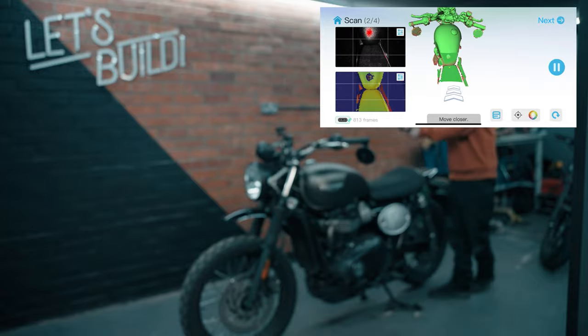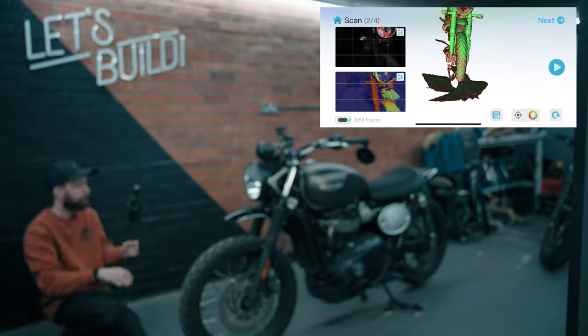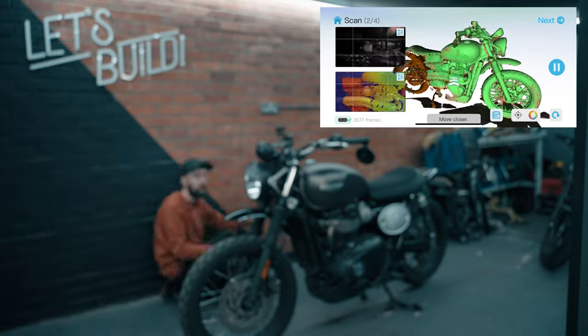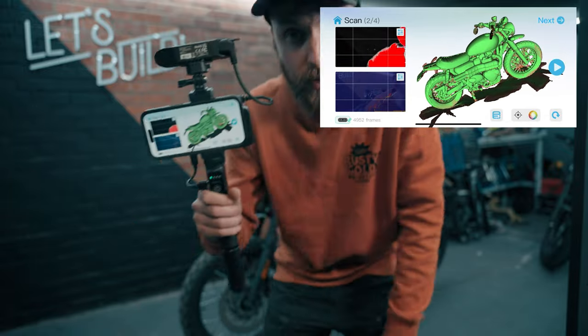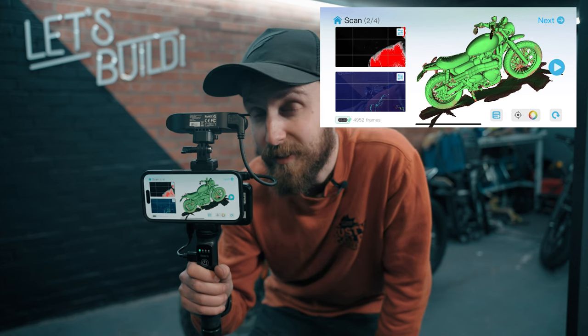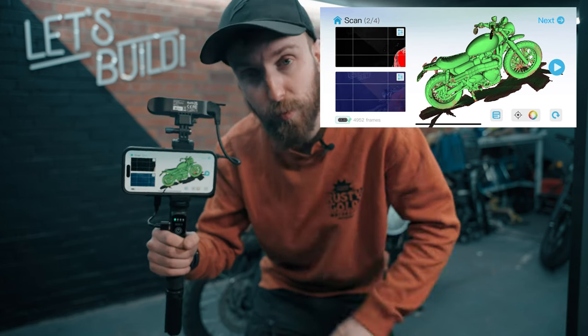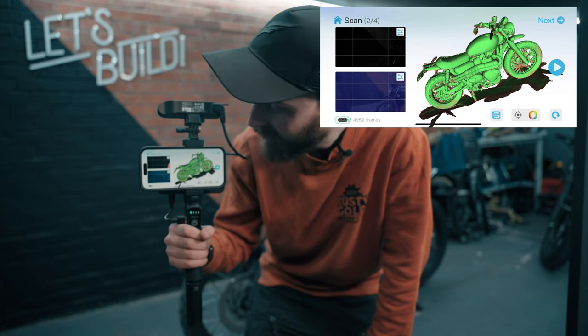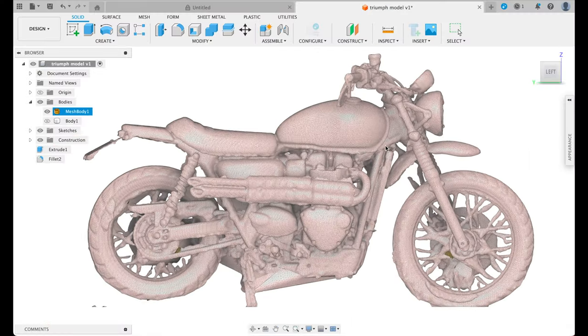Whilst we scan this bike, let's talk about some of the other advantages of this scanner. With it being so portable, you can actually scan outdoors in direct sunlight. You can also scan black objects without any spray assistance, and portrait scanning is a thing too — that looks pretty cool.